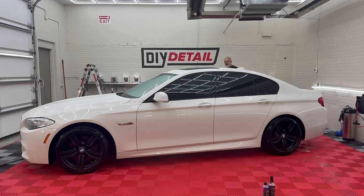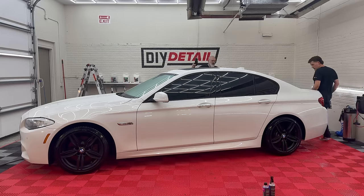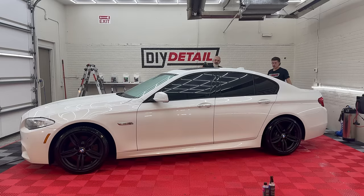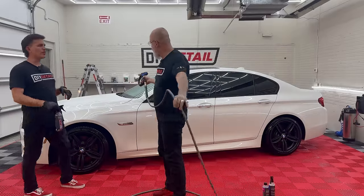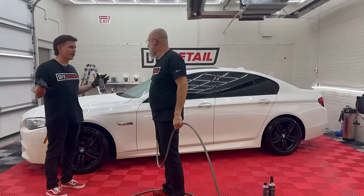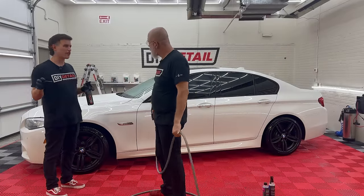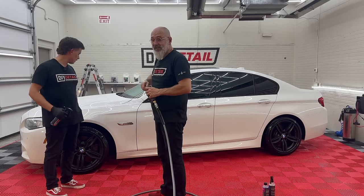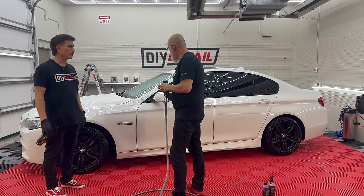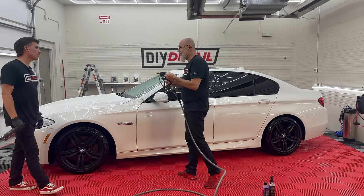As a safety precaution, I'm just going to quickly re-rinse the vehicle, making sure we don't have any Quick Beads left on the surface, and also one little final rinse in case there's a bit of iron remover hiding somewhere.